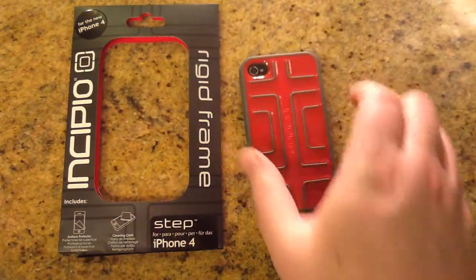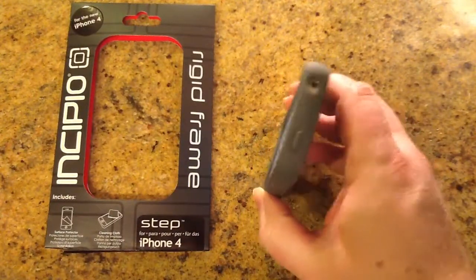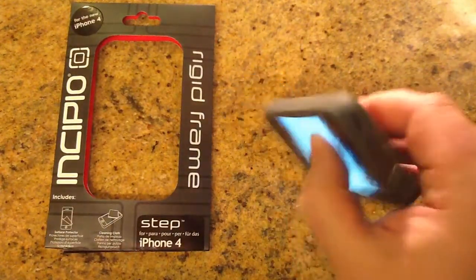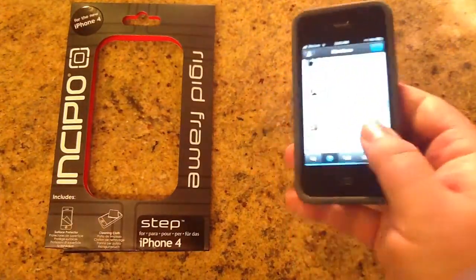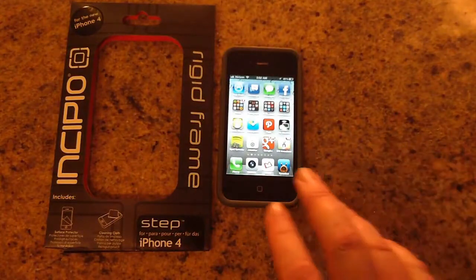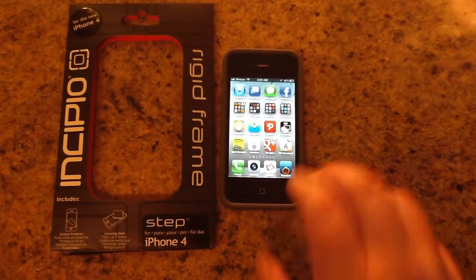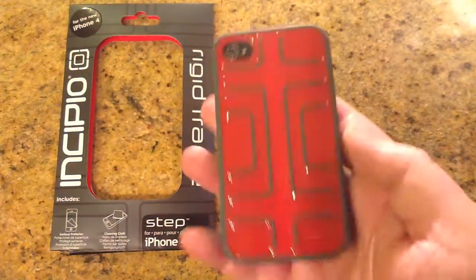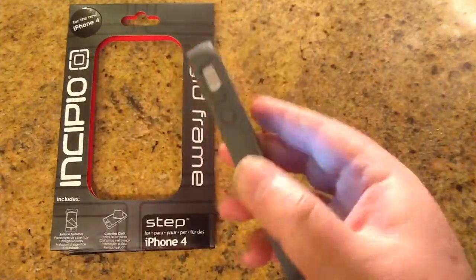What I like about it is you can set this phone down and it's going to be protected. One thing I really like about the Incipio product is I can do stuff like this — I would not do this with a hard case in any way, shape, or form, because the shock absorption just isn't there with hard cases. So I really love the Incipio product, and you should be sure to check it out. They've got a bunch of different stuff on their website for iPad and also the iPhone and a number of other products.